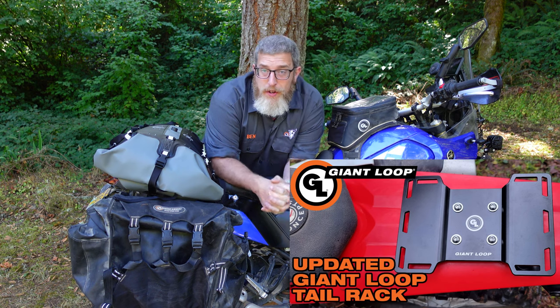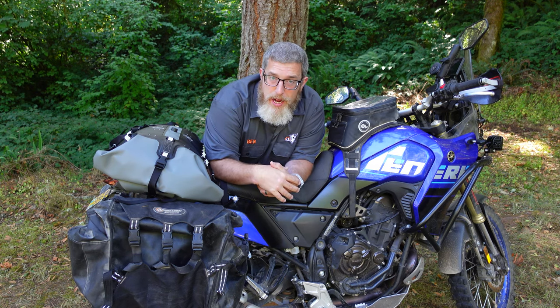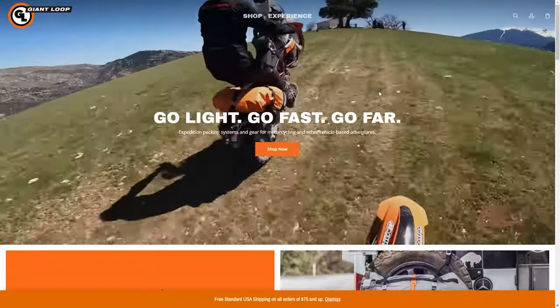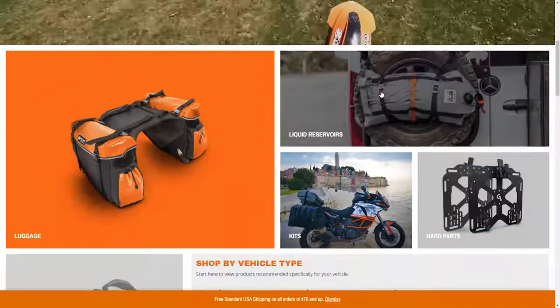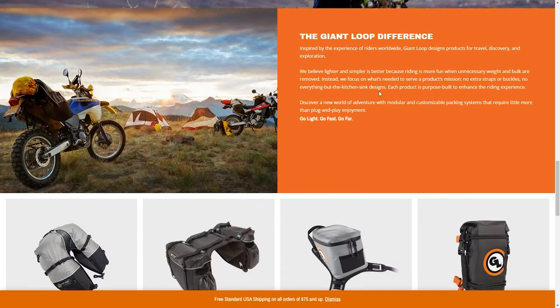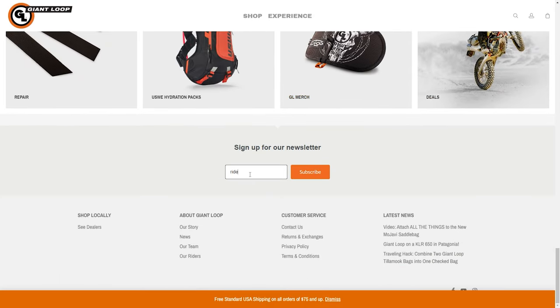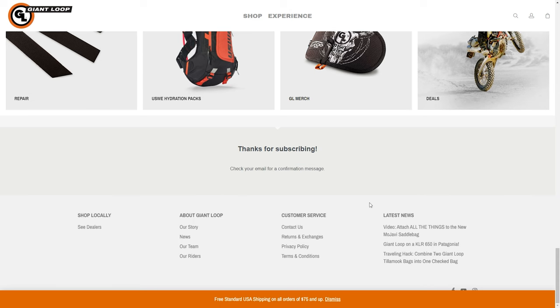Make sure you check out the product video on our new Giant Loop tail rack — this is a new design this year, we just redesigned it. I'll link that for you; head over to the product page and check out the tail rack at giantloopmoto.com. While you're there, scroll down to the bottom of the page, type in your email address, and subscribe to our email newsletter. We're sending out exclusive promo codes and specials every single month. You'll only get a couple emails a month — mostly sales, specials, and product announcements.